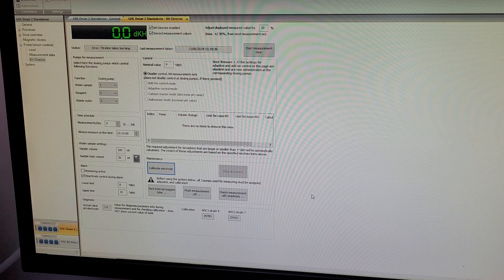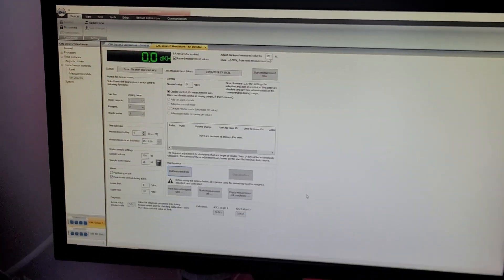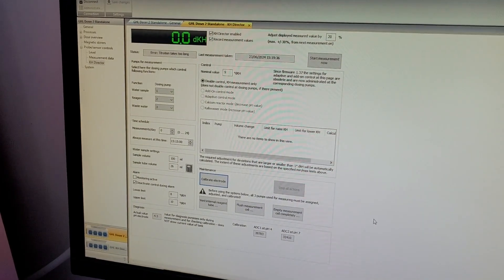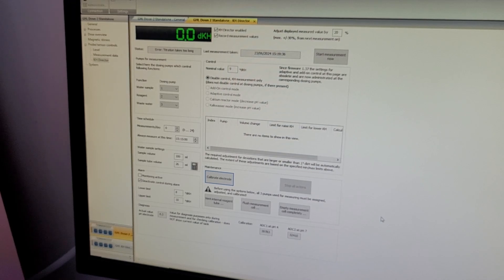Let's take it out of the pH 7 and put it back into the KH Director. Actually, just before that - since the 7 was reading bang on 7, I thought I'd put it into the pH 4 solution to double-check. The reading is 4.3, so that's pretty good. Maybe if I left it in longer it would drop further - it's been in there about five minutes already. We'll go with this anyway and get it back in the KH Director and go for a test. Let's start the measurement now.